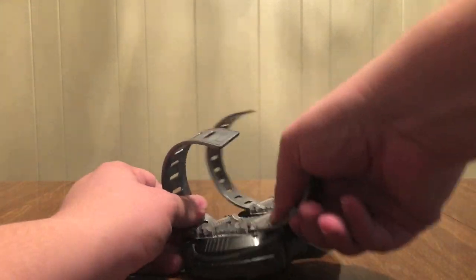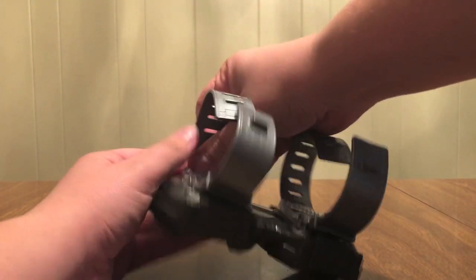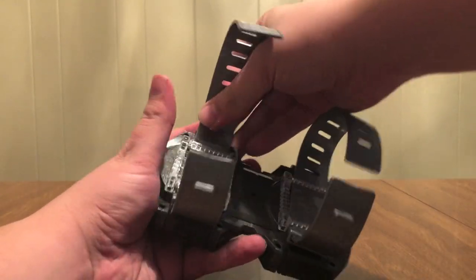So pop this through, pop it through again — there we go. And now it can strap to your wrist. My finger kind of hurts now. Let's see if I can get it on me. Even though my arm is big, these straps are big.